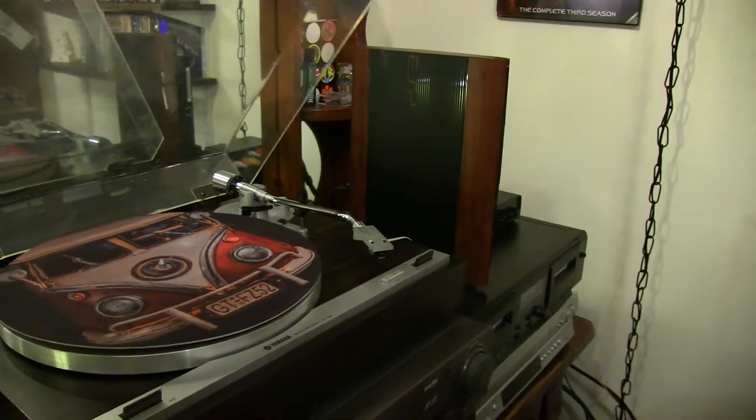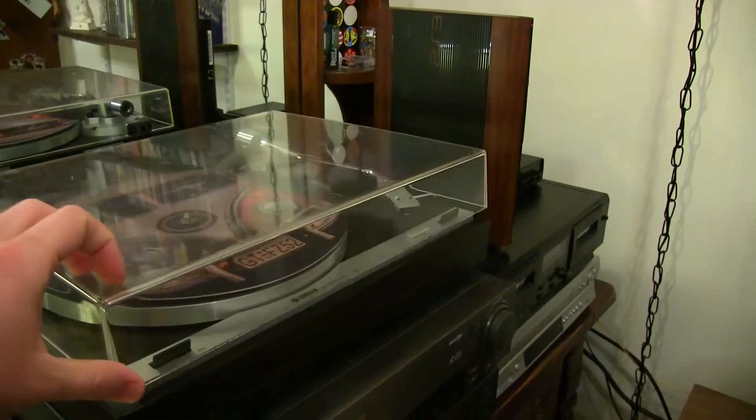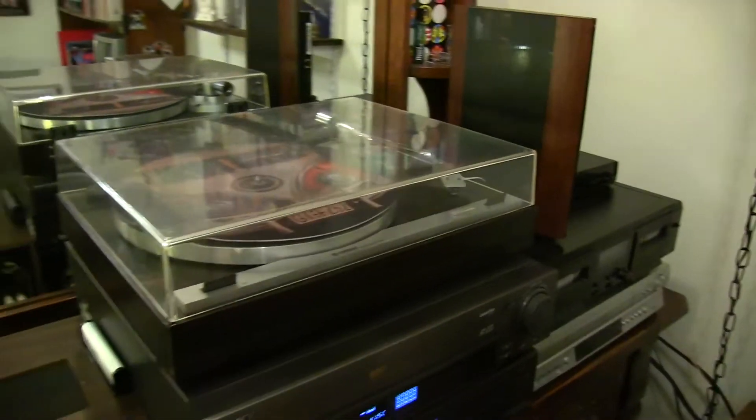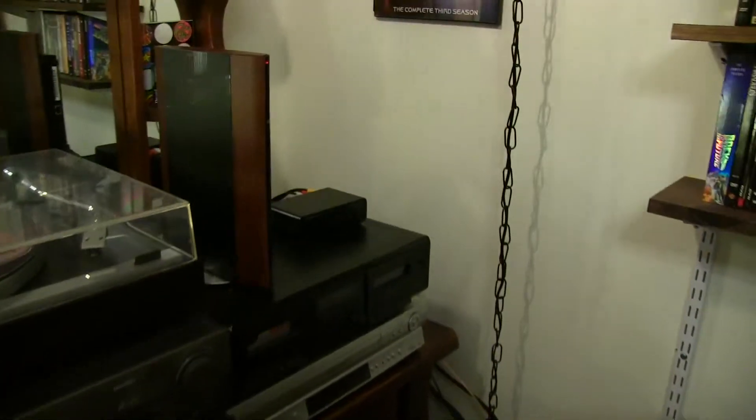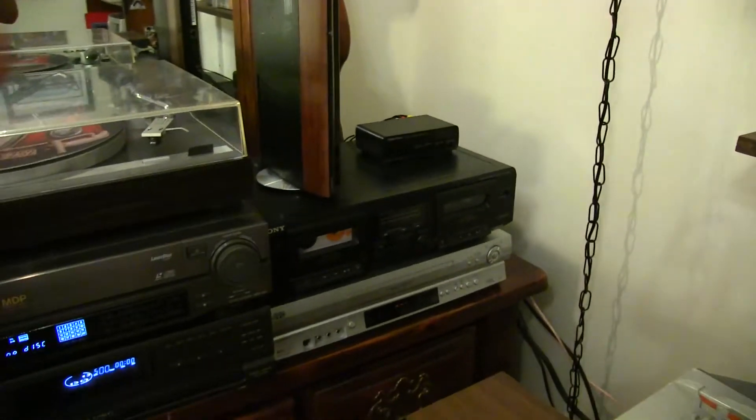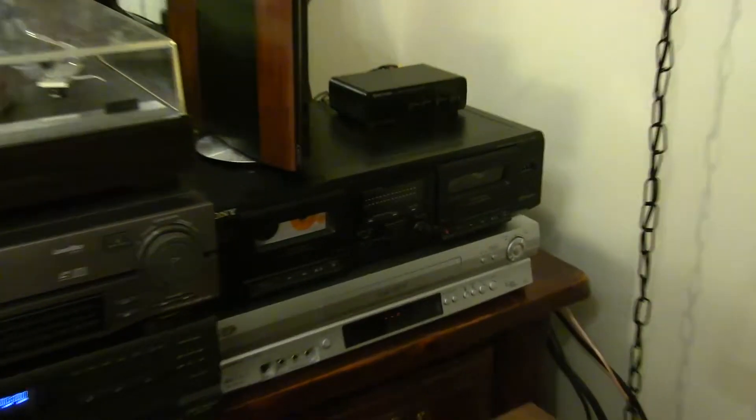Pretty much, if you're listening to a record on here, you're getting 100% authentic 70s sound, which might be your thing or might not be, but I think it's fun.